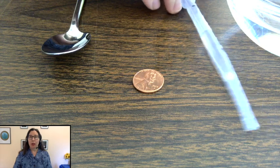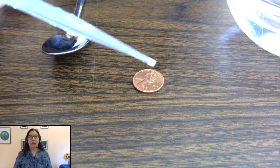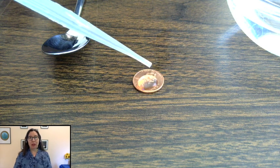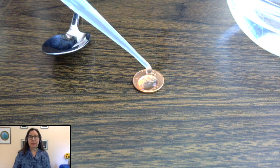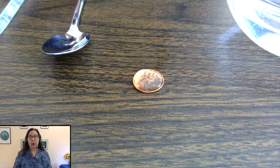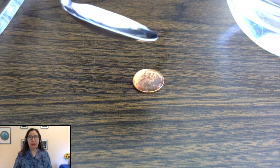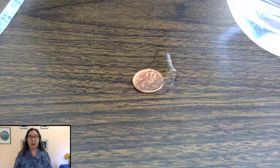Next we're going to show how water sticks to itself. We're going to see how much water we can pile on top of a penny. If you don't have a penny, you can use a different coin or something else that's small and round and has an edge. I'm using a dropper, but you can use a spoon or whatever you have to move a small amount of water. How much water can you put on top of a penny? Can you pile it up like a mountain of water?